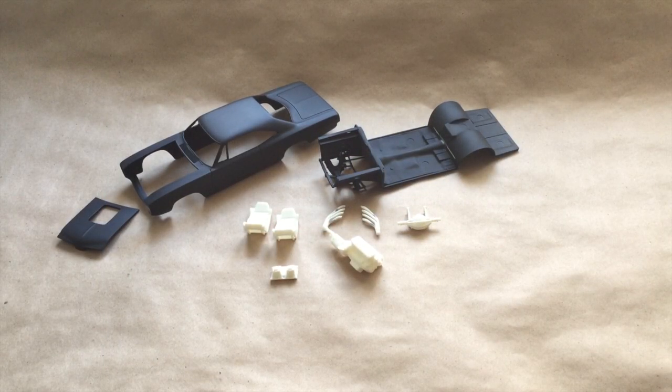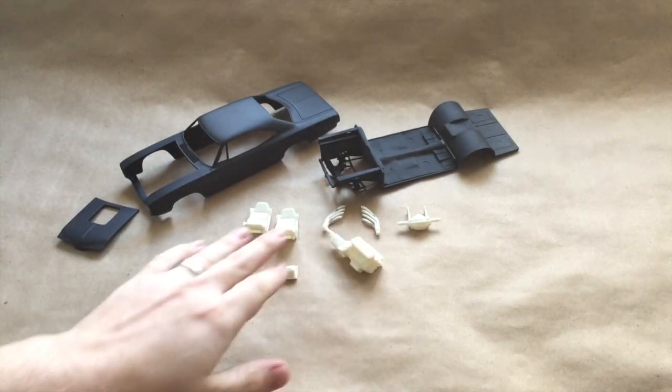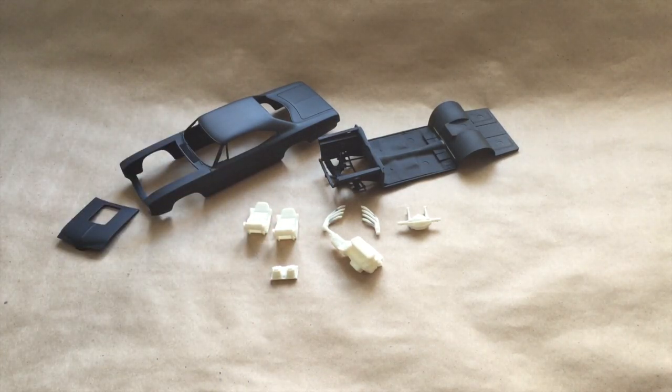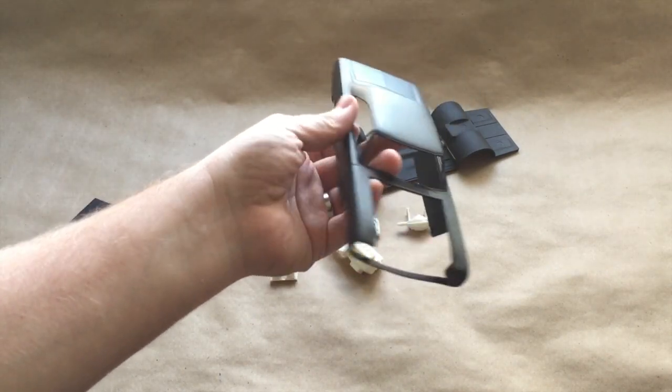Here is what I have gotten completed so far on the kit. The body is in primer, the chassis is in primer, and then you've got your engine, rear suspension, and seats here that are just cleaned up and ready for their first coats of primer. The weather has been really cold here and that's going to slow down some of my painting — today we're in the mid-20s and at night it's dropping into the teens. It's just too cold to be doing too much painting, but I did get some painting done.